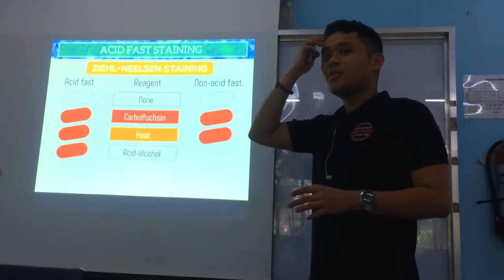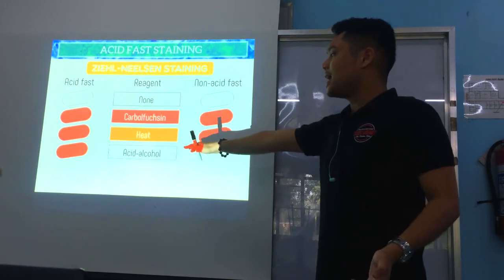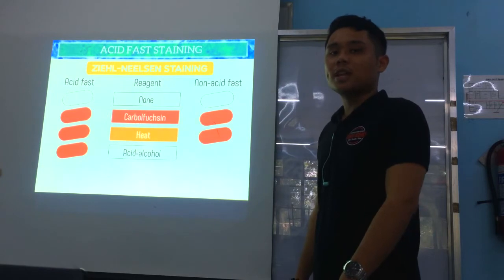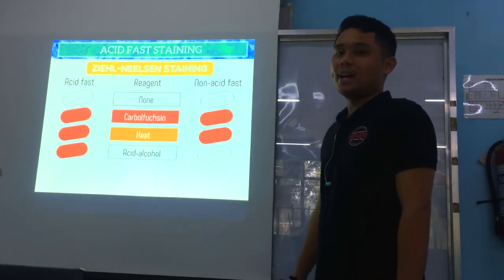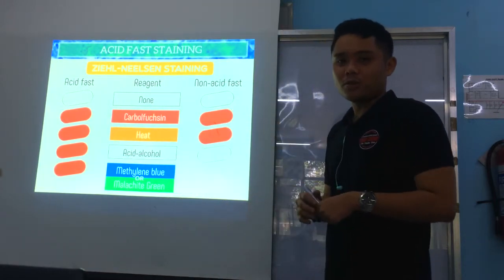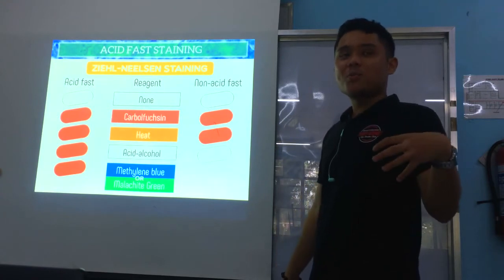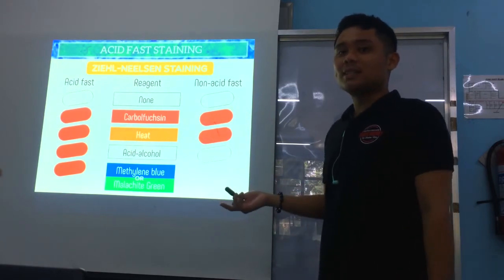After the decolorizer is applied, the organisms start to differ. Acid-fast organisms, because of the mycolic acid content in their cell wall, retain the carbolfuchsin and remain red. Non-acid-fast organisms have no mycolic acid in their cell wall, so they cannot hold the carbolfuchsin — therefore their color is removed after acid alcohol.